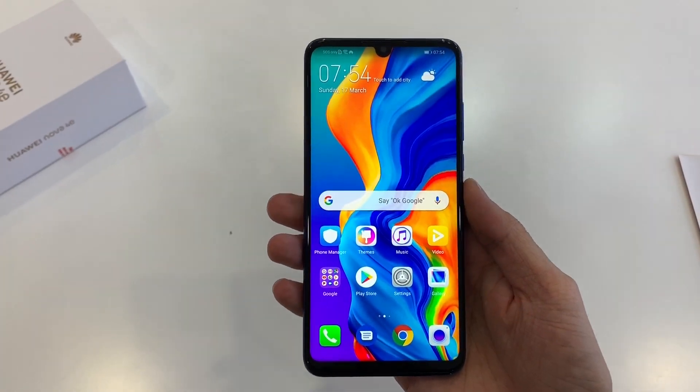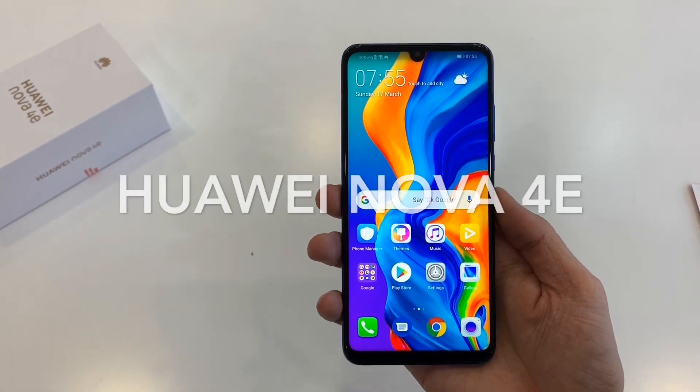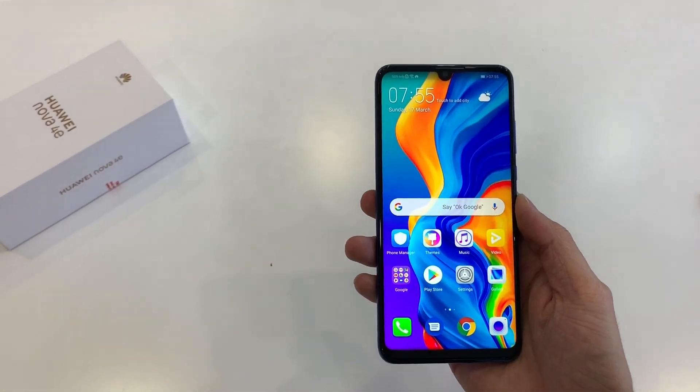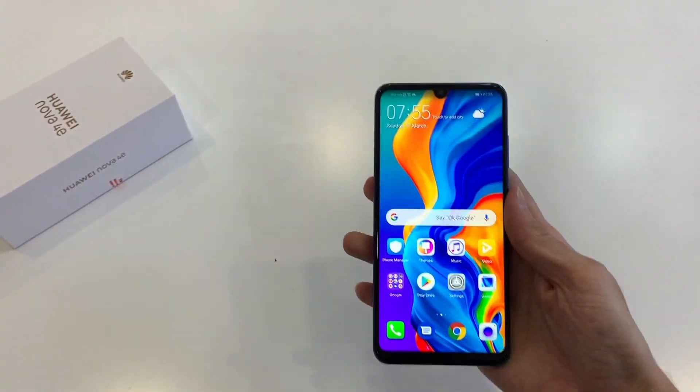Hey guys! This is Lim with Lim Reviews and today I would like to show you a quick hands-on of the Huawei Nova 4e. This is the latest mid-range smartphone by Huawei and it's the sibling to the Huawei Nova 4. The Nova 4e comes with slightly lower specs and a lower price, but before we take a closer look, let's see what's in the box.